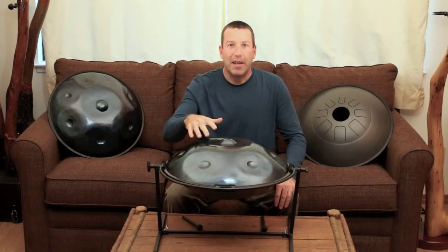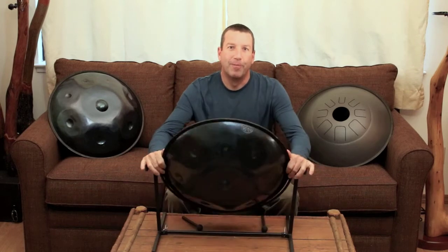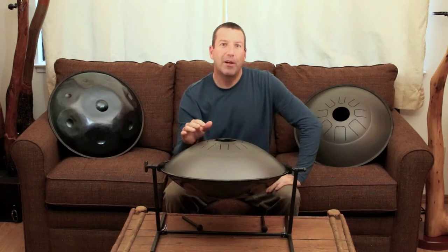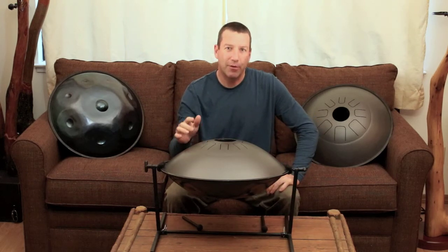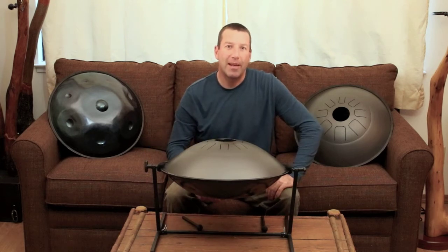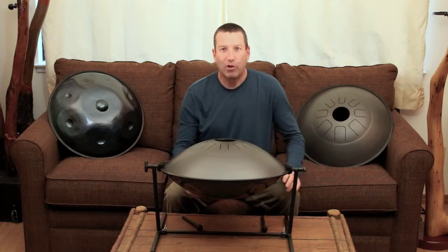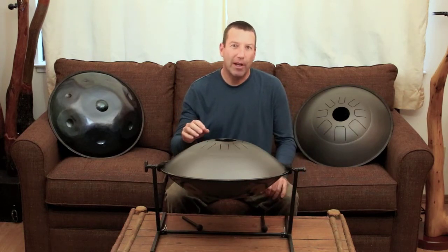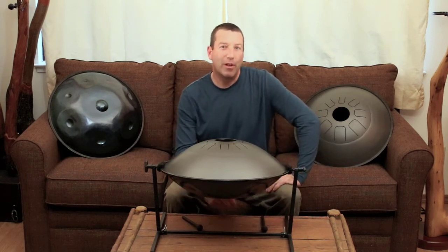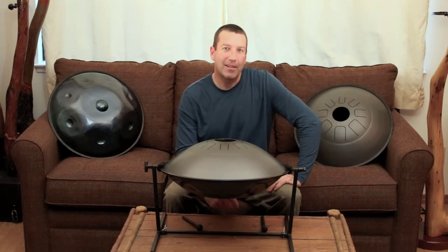These tone fields send their vibration energy through the steel body to the tongues on the other side. These tongues are tuned to a fundamental note that perfectly matches the fundamental note on the handpan side. They begin ringing on their own when the handpan side is played and add more sustain to a handpan note. When you strike a tongue, it sends a very strong energy pulse through the steel that activates the handpan note. Some people have likened it to the sound of whale singing. I'll play it real quick with hands and then mallets so you can hear.